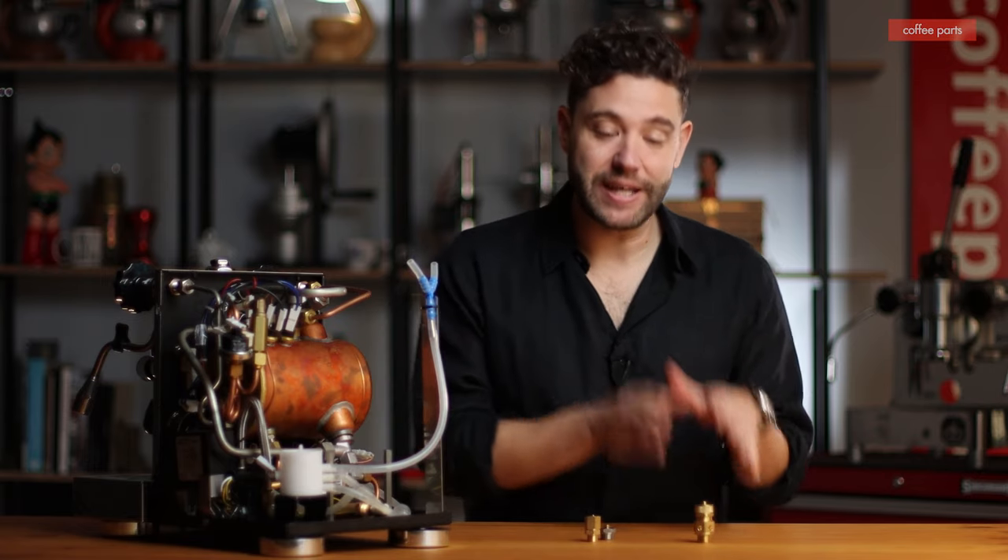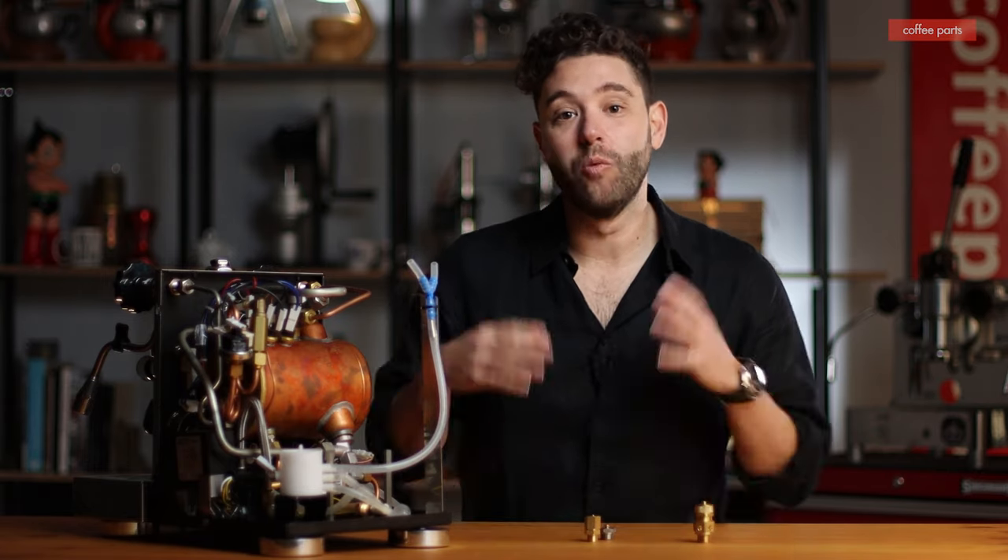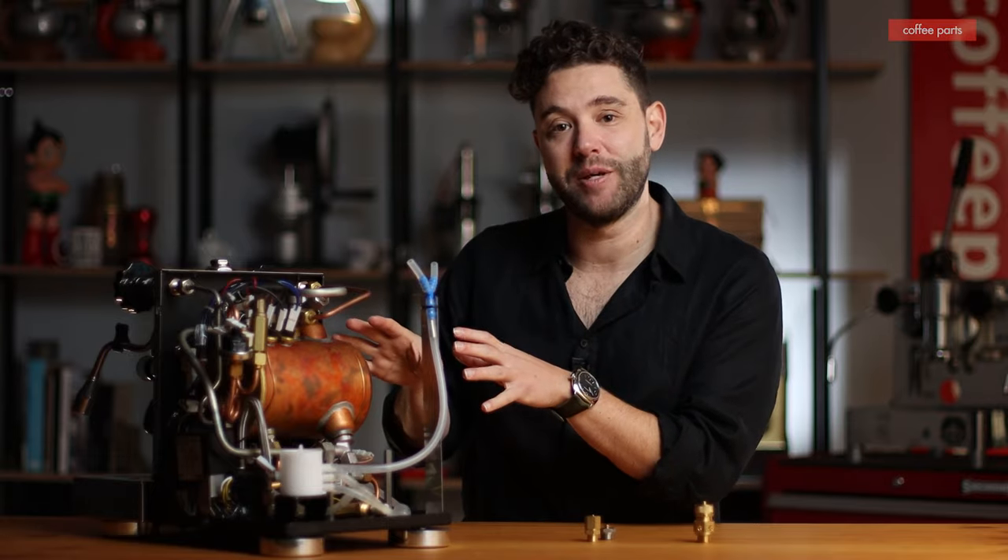Hi, I'm Pedro from Coffee Parts. And today we're looking at safety and anti-vacuum valves — what are they and how do they fit the anatomy of a coffee machine?